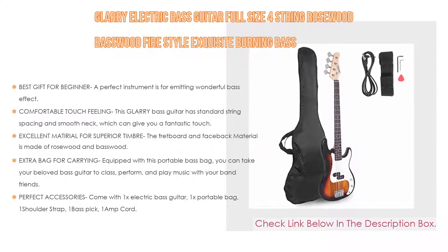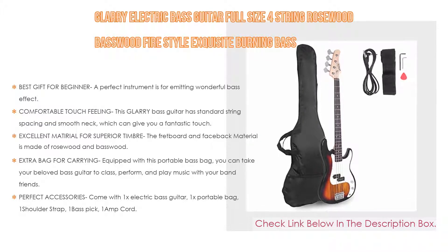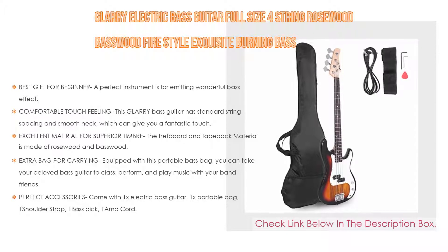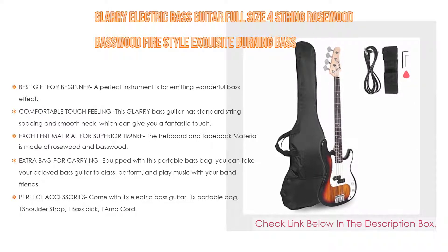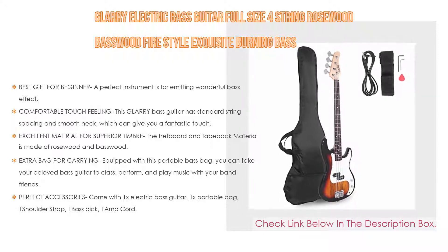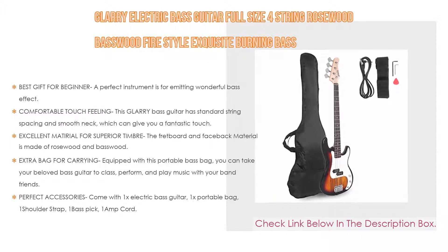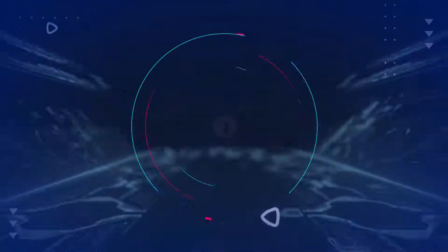Strong and durable materials will keep your love for this guitar for many years. An extra bag for carrying is equipped, so you can take your bass to class, perform, and play music with friends. Accessories include one electric bass guitar, one portable bag, one shoulder strap, one bass pick, and one amp cord — an instrument you can use immediately after opening the package.